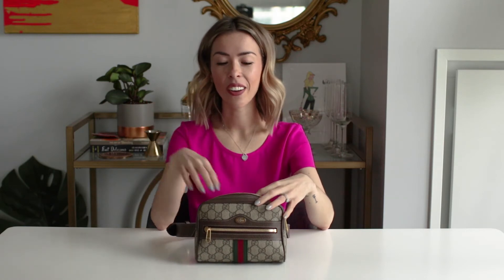I really stuffed it super full so you can see exactly what the capacity is, but if you have questions about specific items just let me know in the comments and I can tell you whether or not it'll fit.